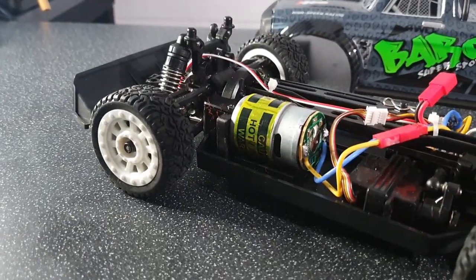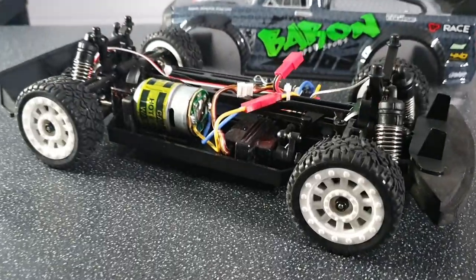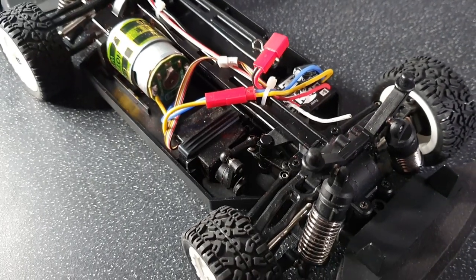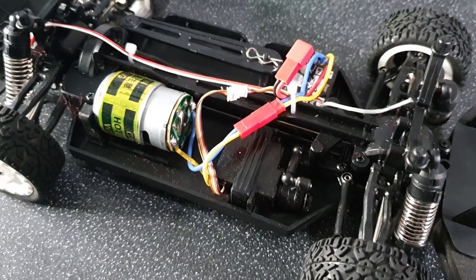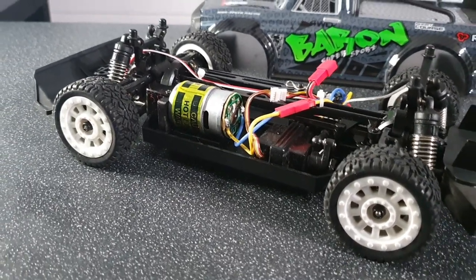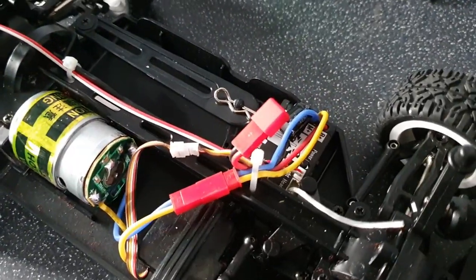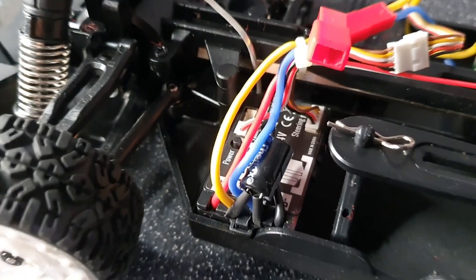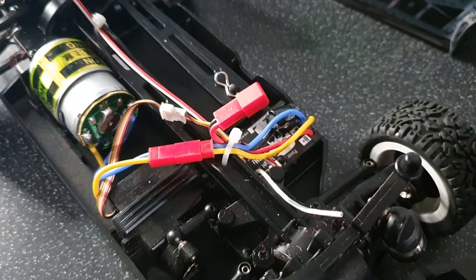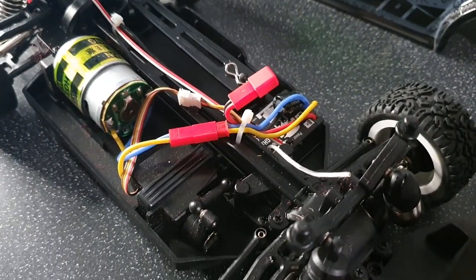The first thing we notice is a 380 size brush motor - that's going to be more than enough to get us going at a decent pace bearing in mind the size and weight of this vehicle. It does feature a 17 gram servo and also has a 5-wire system, which means if you decide you want to change the servo at a later date you will have to change all the other electronic components around as well. It does feature one of those ESC units which has the gyro built in and the receiver built in to save space. It also has a JST connector, which is something I haven't seen on an RC for quite a while.